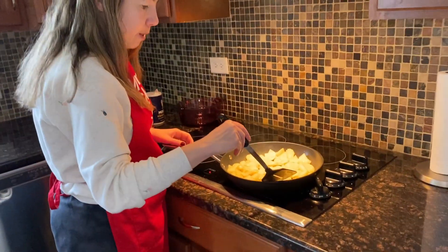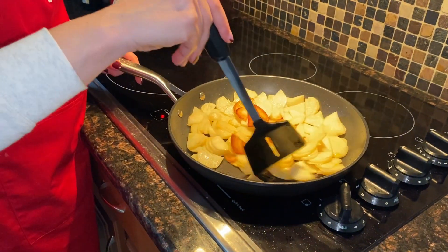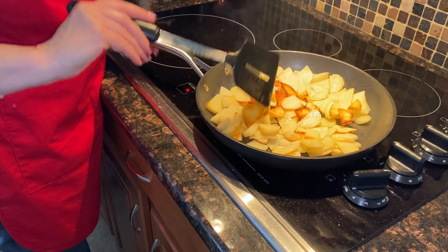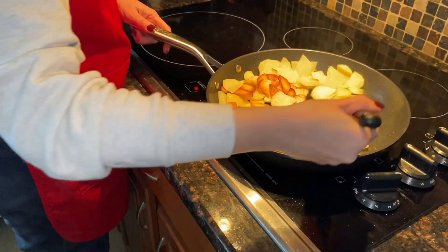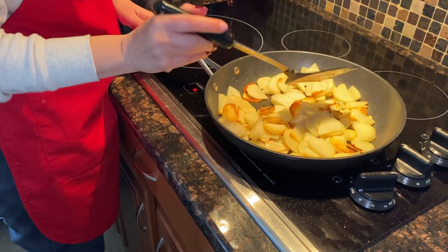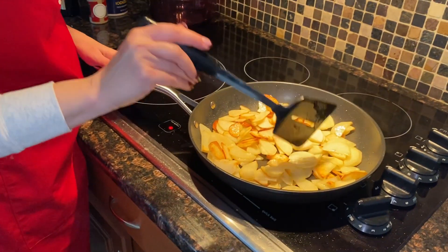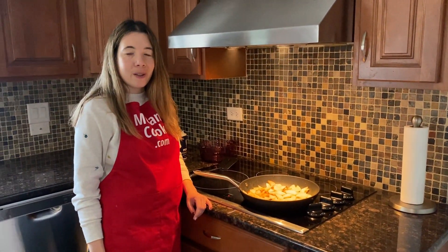The potatoes are starting to brown, as you can see on the bottom — getting nice and brown. I'm going to flip them over. If you feel like they're browning too much, just reduce the heat to medium, depending on your stove. Continue cooking like this, mixing every minute or two, until the potatoes are fully cooked and brown on both sides.